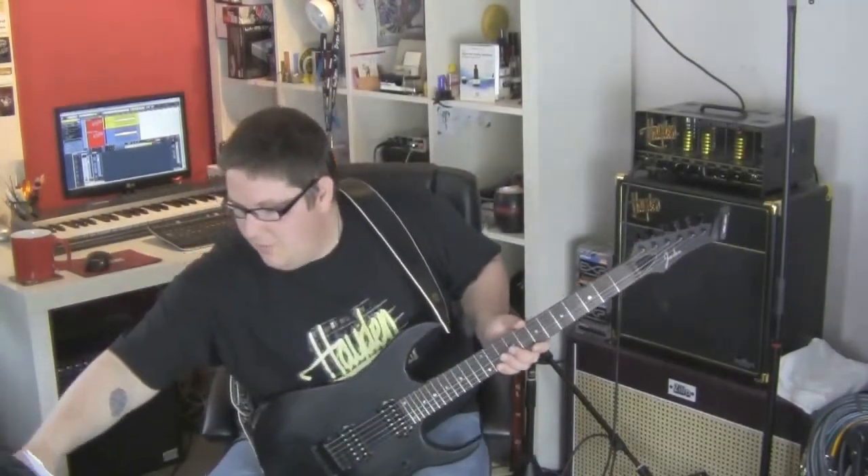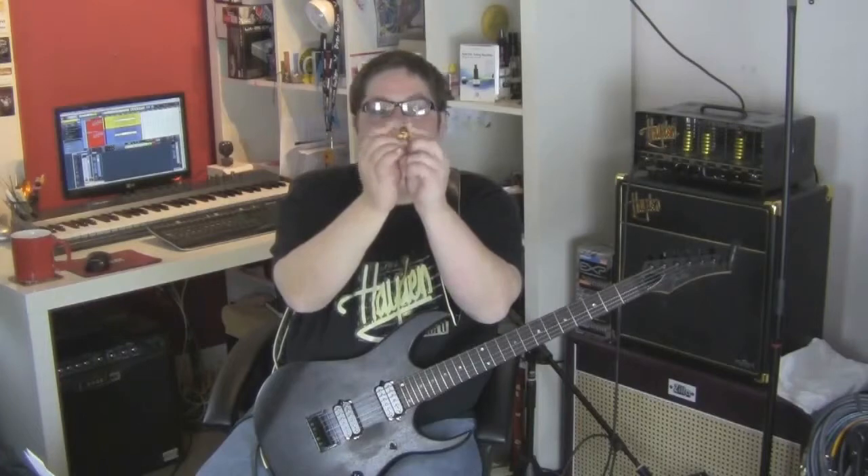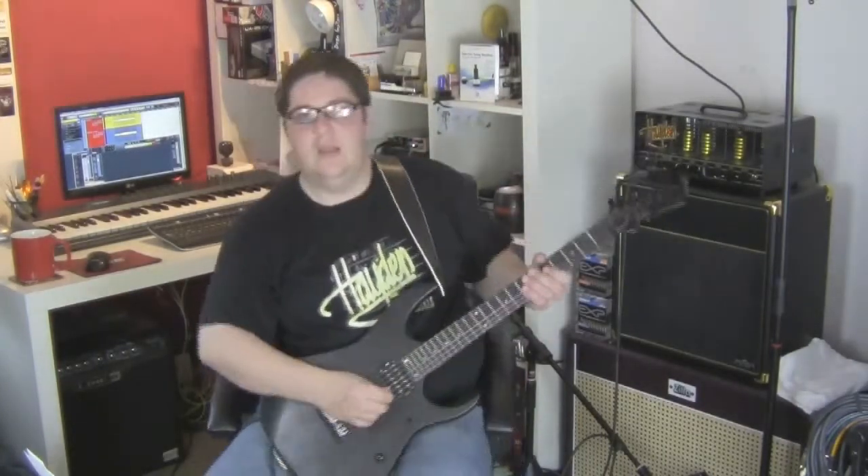Moving on — we have the JB 2mm Narrow Tip. This is just a more pointy version of a standard pick. So this is the bass tone.